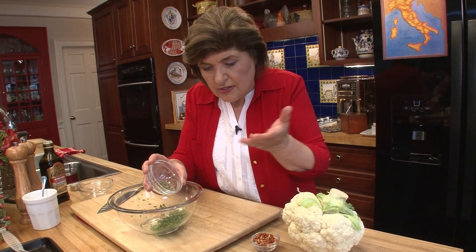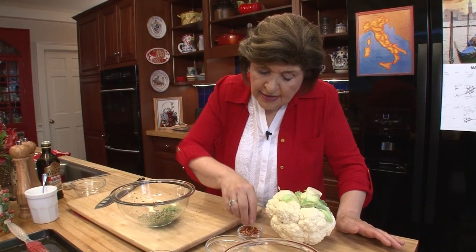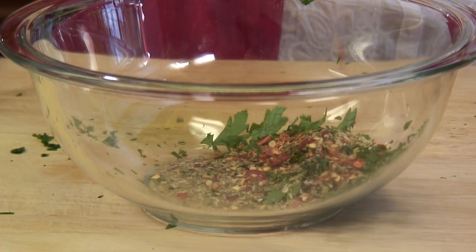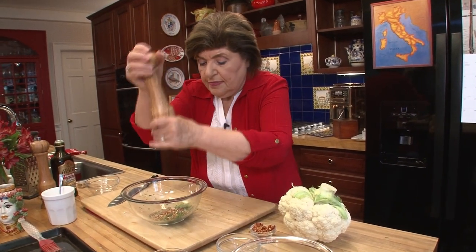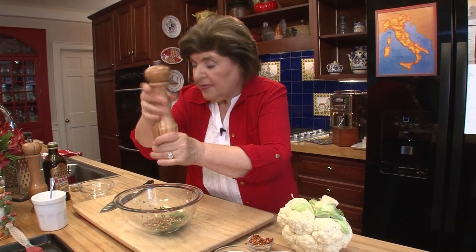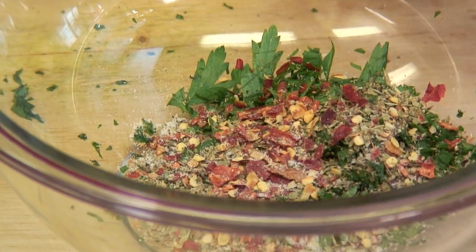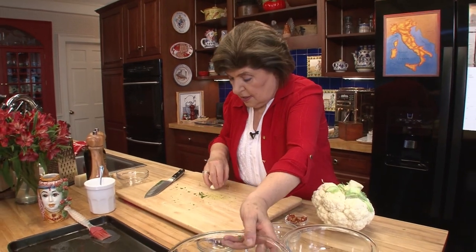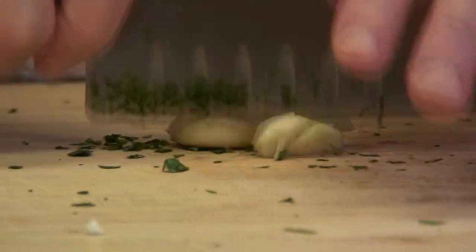Then we want some celery salt. I usually use this if I'm doing soup or I put it in a potato salad, but it's good with this cauliflower too, because cauliflower by itself is just kind of bland. So about a teaspoon of that goes in, and then a few hot red pepper flakes, some salt and pepper, and two cloves of garlic — smash those down and chop them up.